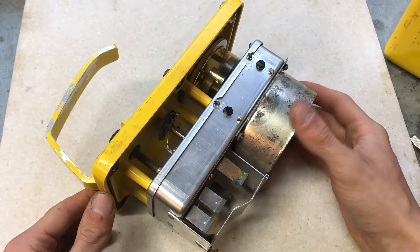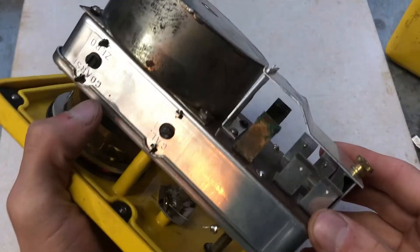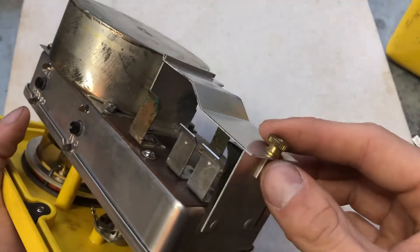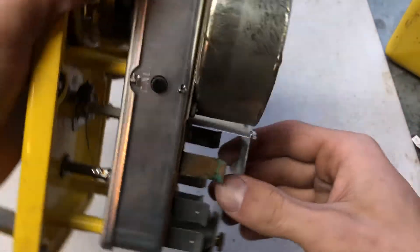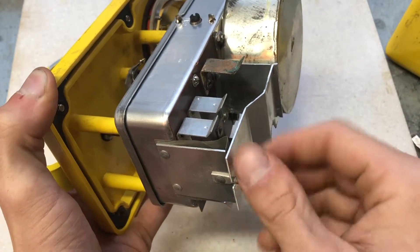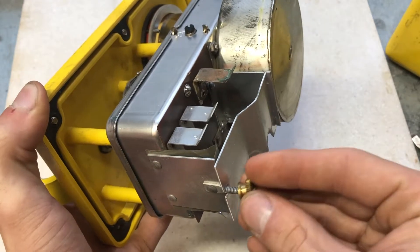The CDV-710 Model 3 is powered by a D-cell flashlight battery and two 22.5-volt miniature hearing aid batteries. The batteries will operate the instrument continuously for over 200 hours, and much longer on an intermittent basis. The battery contacts and holder are fastened to the circuitry box to make a simple, rugged, and unified circuitry.